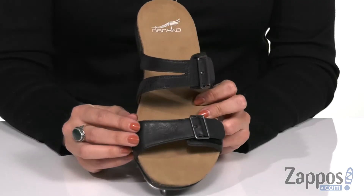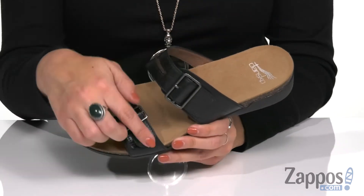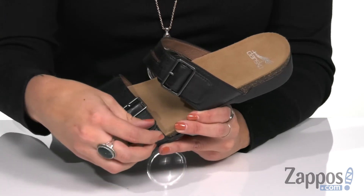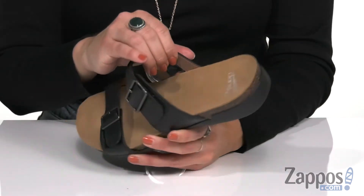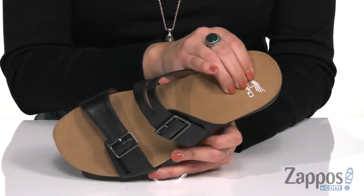These cute sandals have a premium leather upper with a little bit of a strappy design. They have two adjustable buckles, but those are just decoration — it's really a hook and loop strap. Thanks for making life easier, Dansko — love that. Easy to slip on too. Inside is a breathable leather lining that's soft.